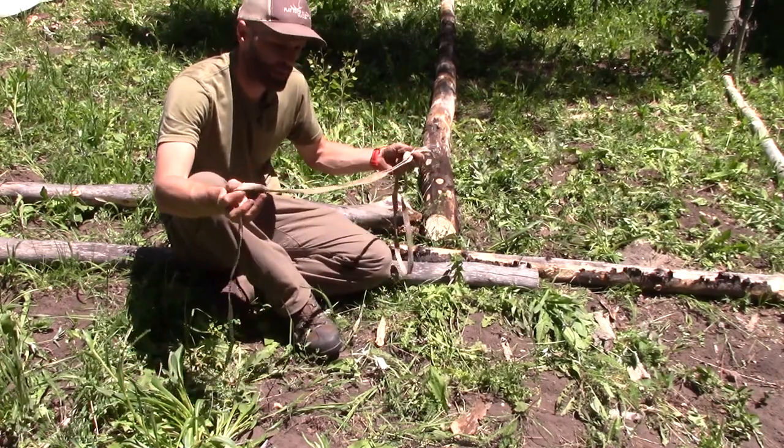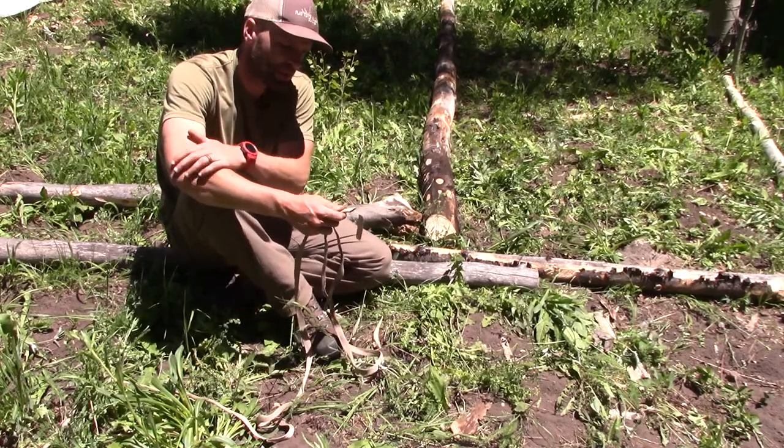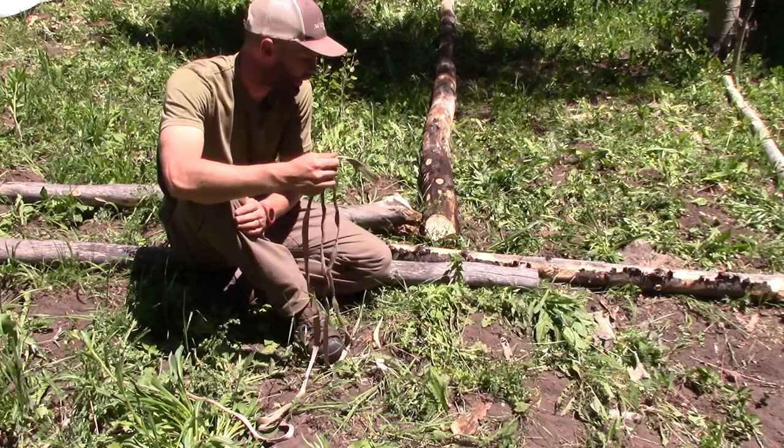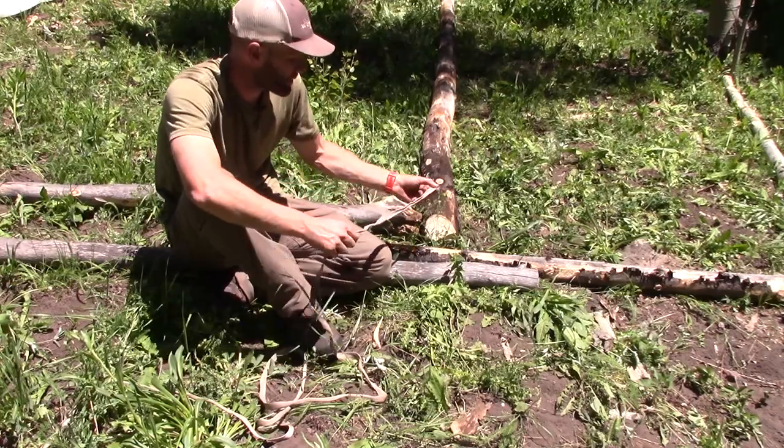We use mule tape, by the way. This is tape you can get from electricians once they've used it — it's pretty readily available. They pull wire and stuff through conduit with it, but it works really well because it's flat and incredibly strong.